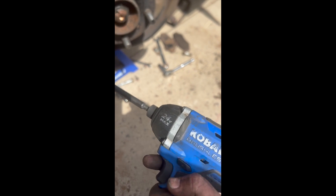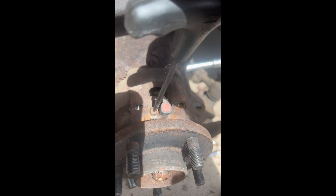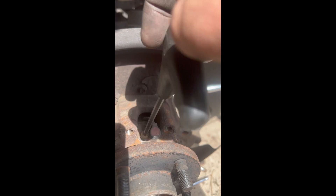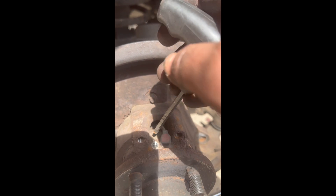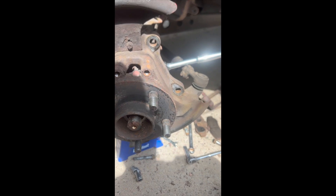It also helps if you have one of these. When you're taking the Allen key out of the ABS sensor, it's a 5mm. You're going to have to take this out because I don't like threading it all the way through. The new one you're going to have to thread through here and connect into all the brackets. But it's 5mm — sometimes it's tight because it's rusted.